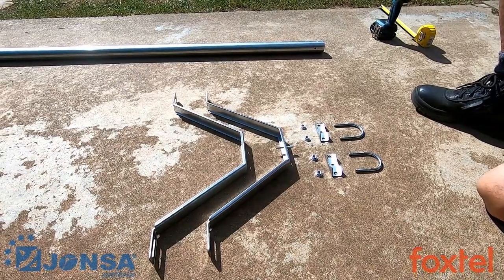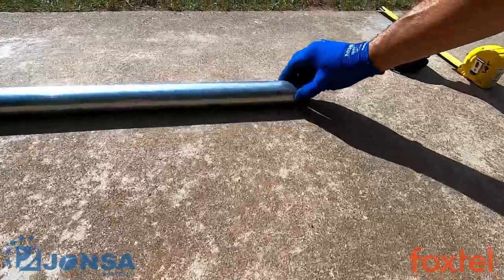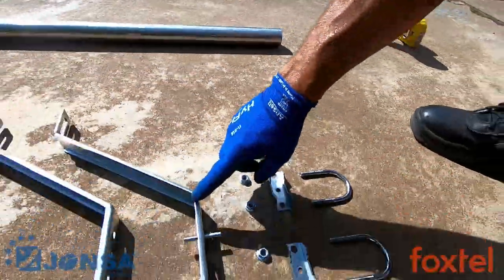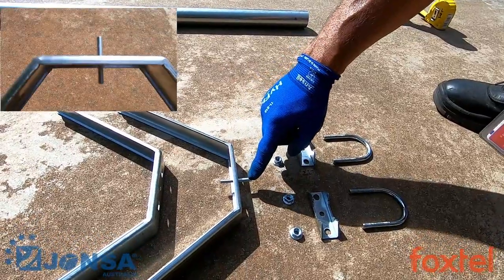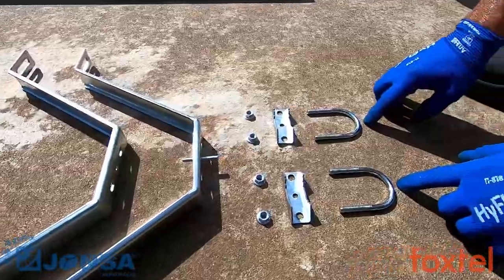The Johnson Extended Vertical Wall Mount Components consist of one mass pole with a location hole, one lower bracket with a location pin, an upper bracket, and U-bolt clamp assemblies.